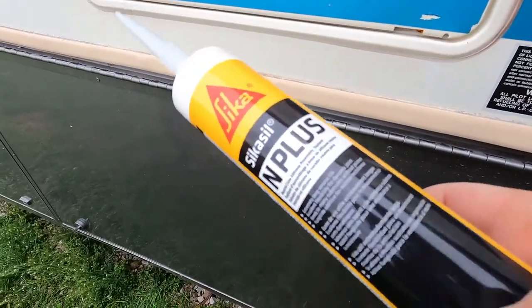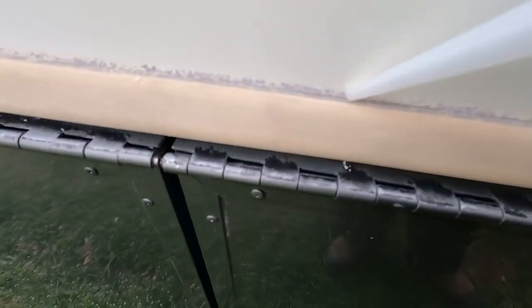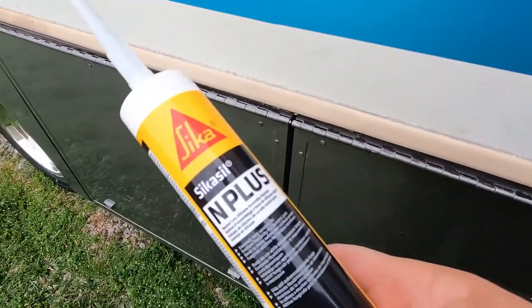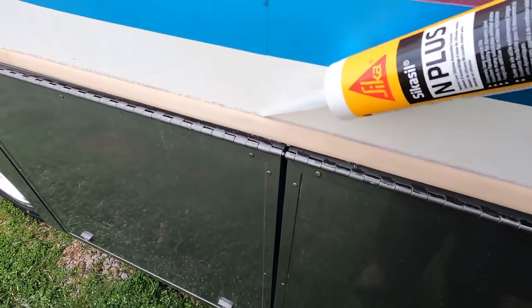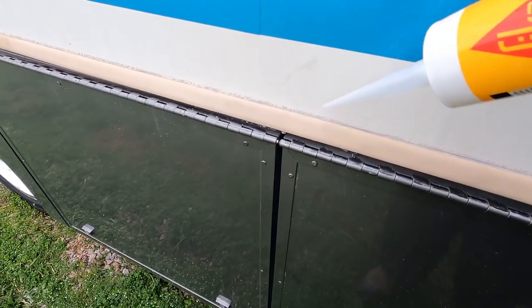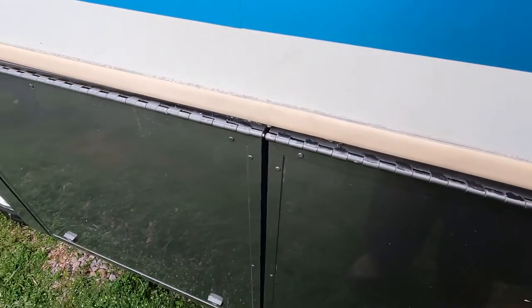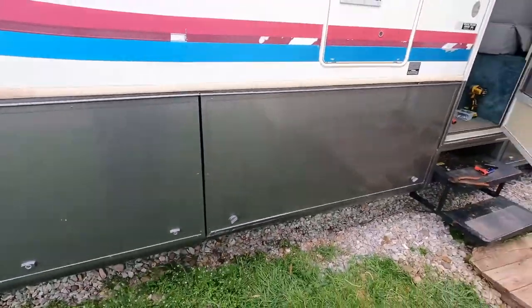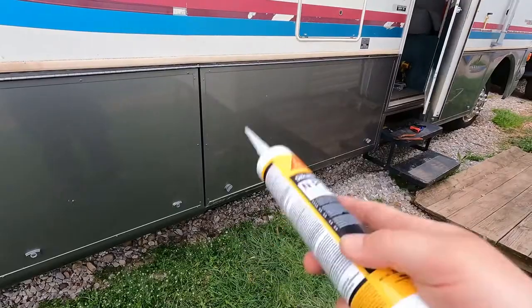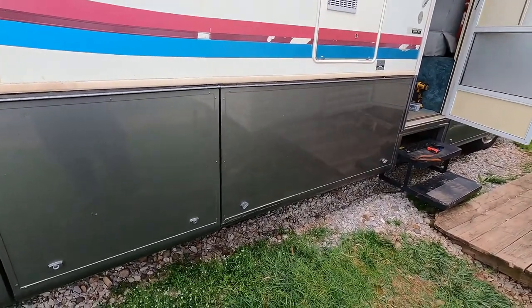Now we're going to take our silicone and run a bead just right down where we cut. I don't know if you can tell by the wind, but it's about to rain. So I don't want to trap moisture in this — it wasn't supposed to rain today. So I'll put off caulking it, let it dry out, and then I'll come through and do it all. That's it. Once you do that, door's fixed. Make sure it'll lock on the bottom before you really put all your screws in. Other than that, it'll last forever. Thanks for watching.